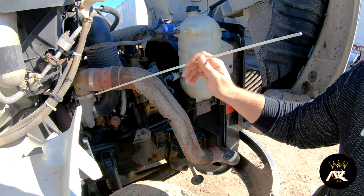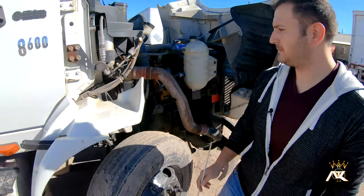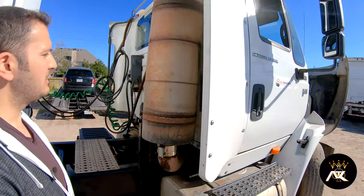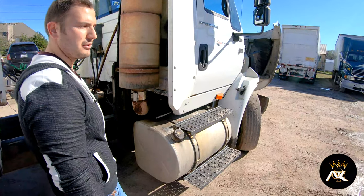And then we have our exhaust system. I'll follow it back to the exhaust and check to make sure that there are no signs of black soot, and that it is properly mounted and secured, not bent, broke, or cracked.